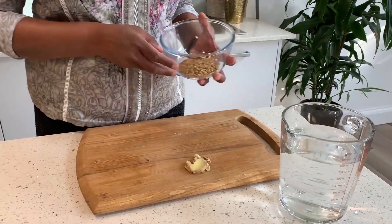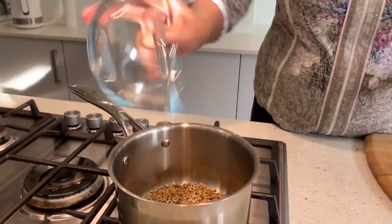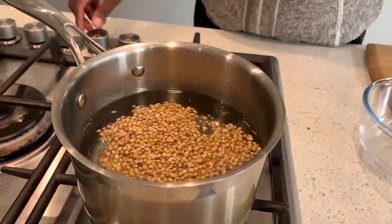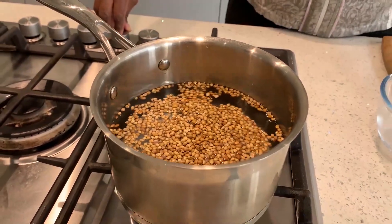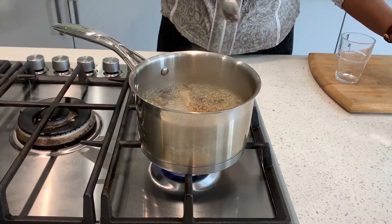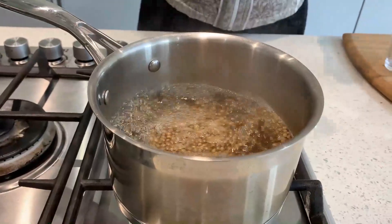2 or 3 ginger slices should be enough. First, put the coriander seeds into a clean pan, add 750 ml of water, put the heat on, and leave it to boil for 10 minutes. After 10 minutes, give it a stir — it should have reduced to about 500 ml.